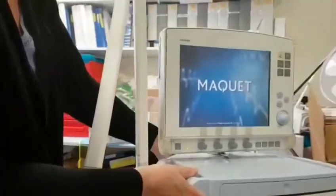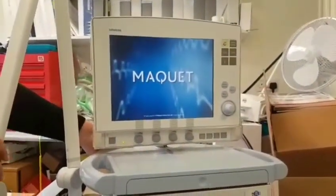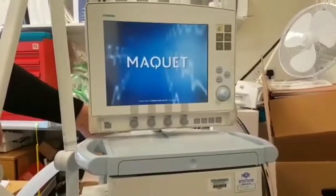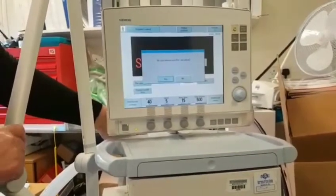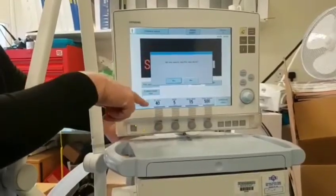If you have to do a hard start-up, then you will have to repeat the pre-use check just to check the ventilator. When it's done its self-check, it will ask, do you want to start the pre-use check? And then you would have to say yes and go through the cycle again.